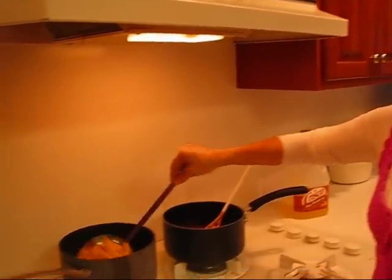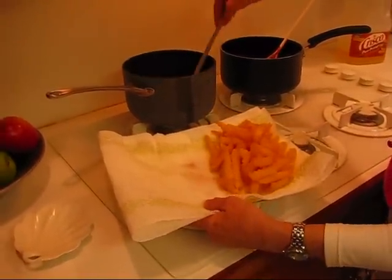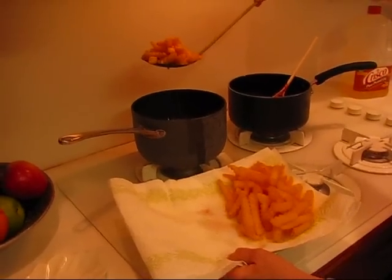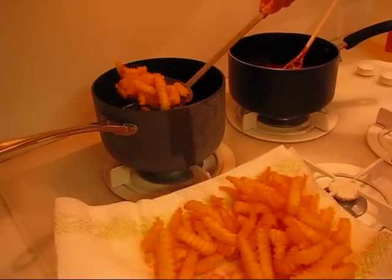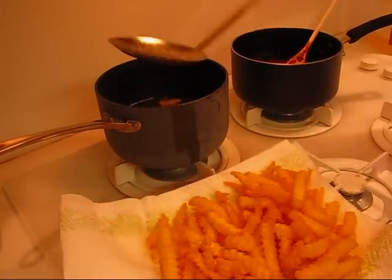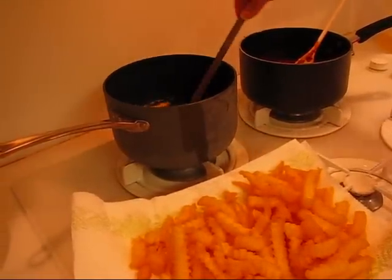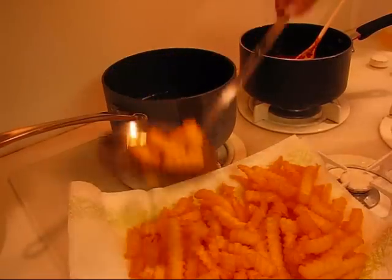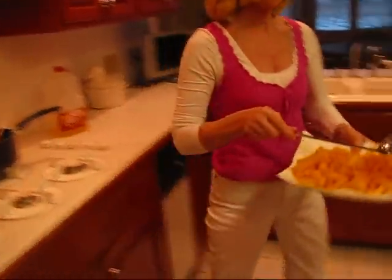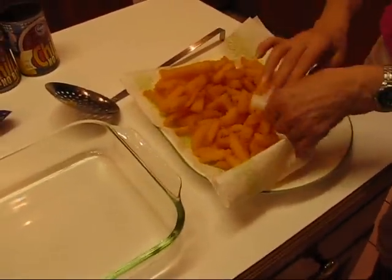My french fries are nice and golden brown, so I'm going to turn them off. I have my prepared plate here — it's a platter with a paper towel on it. I want to drain as much of the grease as possible. Just shake it a little bit and bring it over to the plate. We're going to be using the entire 26-ounce package of french fries. So I'm going to let those sit there just a minute so that the paper towel can absorb a little bit more of the oil.